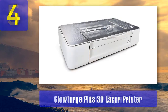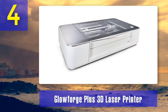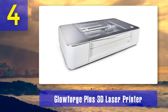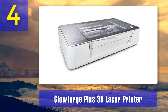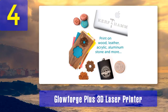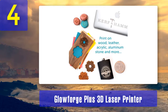Coming in at number 4: Glowforge Plus 3D Laser Printer. Some laser engraving machines can feel out of place in the office or at home — they look more like industrial installations. But there are a few which have been created to look like normal desktop printers. The Glowforge Plus 3D laser printer is an elegantly designed machine that fits in with the rest of the office machinery, whether at home or workplace.